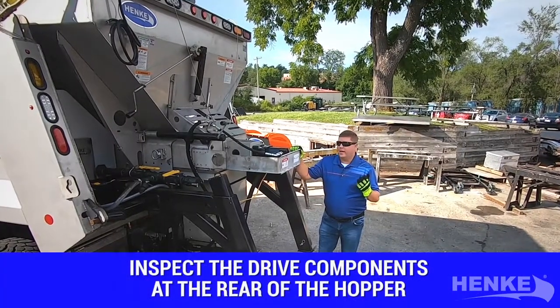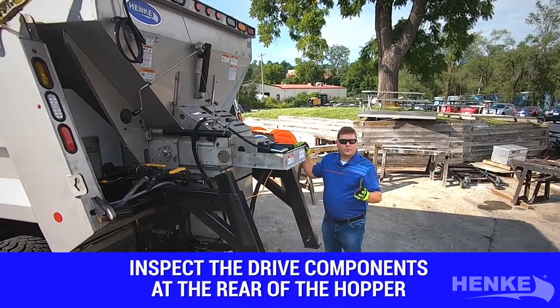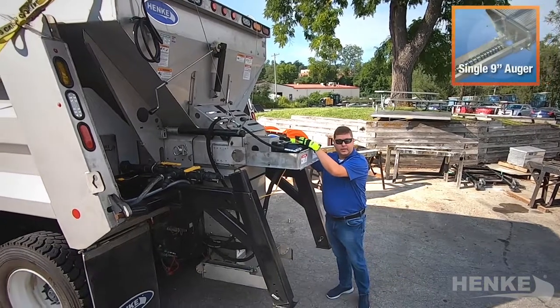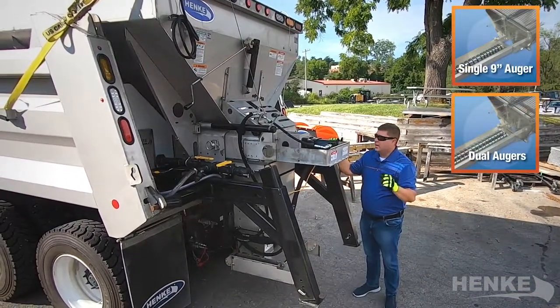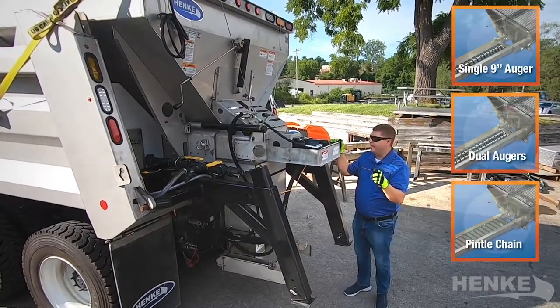While at the rear of the hopper, I like to inspect the drive components. The Hinke cartridge spreader comes in three different drives. The spreader in front of me happens to be a single 9-inch auger. We also have the dual 7-inch augers as well as a pinnel chain drive. Consult your manual for the exact drive that you have.